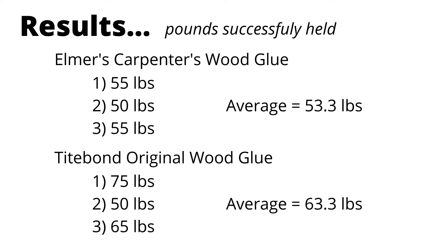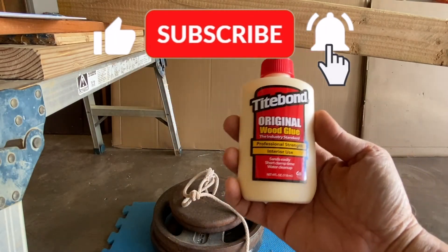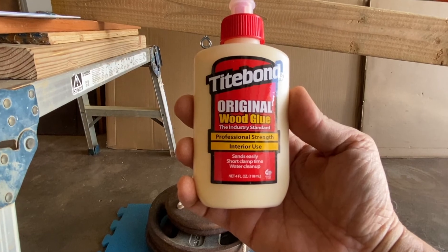Here are the results of pounds successfully held. Elmer's Carpenter's wood glue averaged 53.3 pounds and Titebond original wood glue averaged 63.3 pounds. So in this head-to-head battle, Titebond's original wood glue came out ahead.